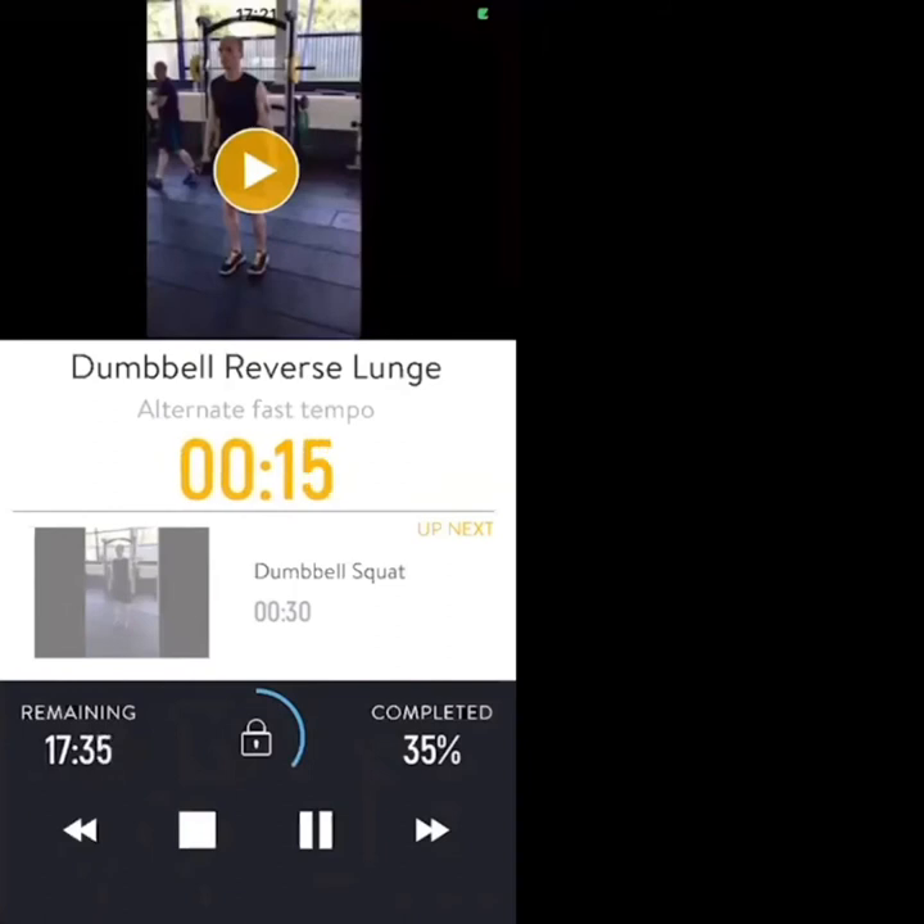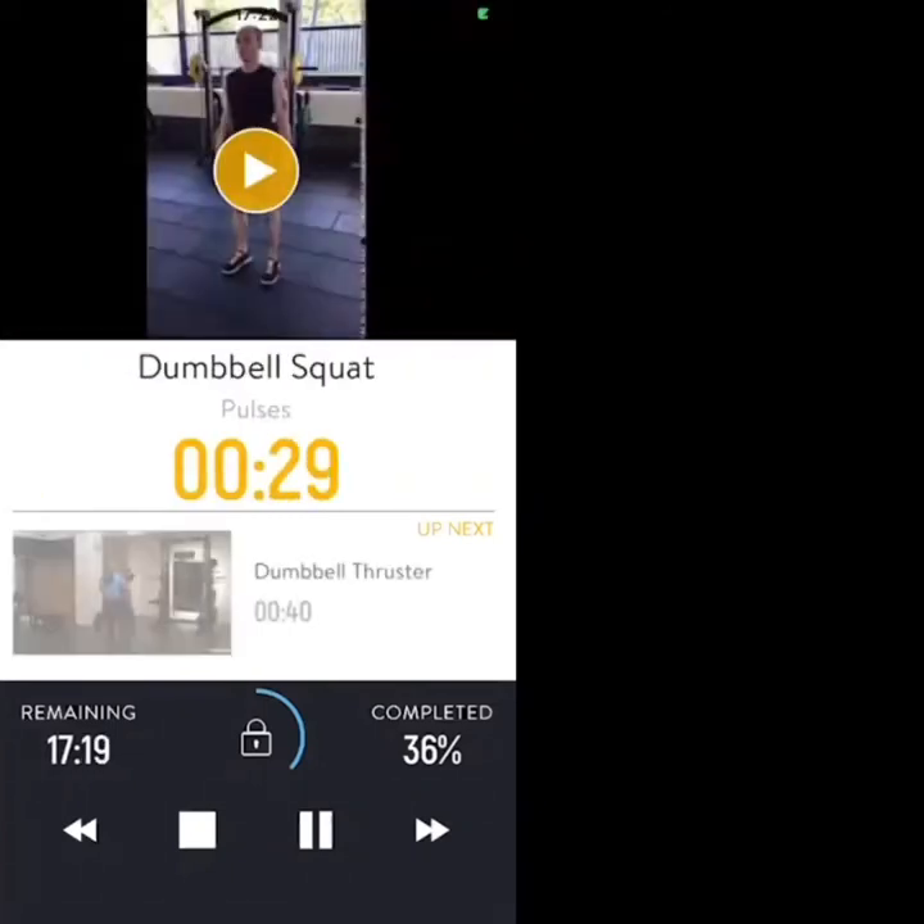Next exercise is going to be a dumbbell squat — 10 more seconds. Three, two, one — dumbbell squat, let's go. Pulse if you're able, stay at 90 degrees. 20 seconds — dumbbell thrusters next: squat and press, then we get a break.